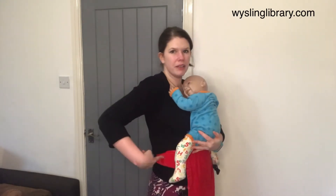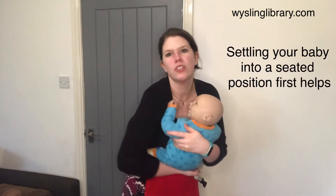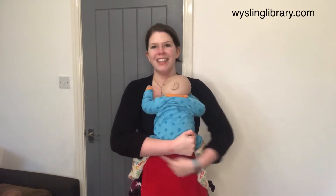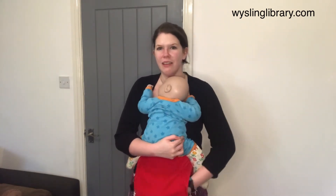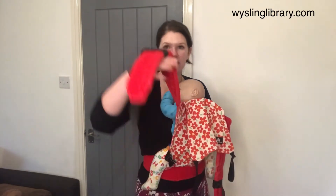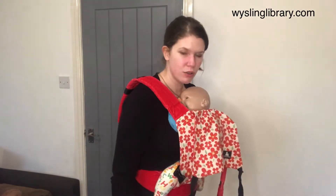Click your waistband around your torso and then pick up your baby and position them in a seated position against your chest so that the carrier can support them from the back of the knee to the back of the knee. Once they're there, scoop the panel up onto their back, making sure that you've got support up to the back of the ear, and place this open strap with the dangly end onto your shoulder, taking care not to twist.